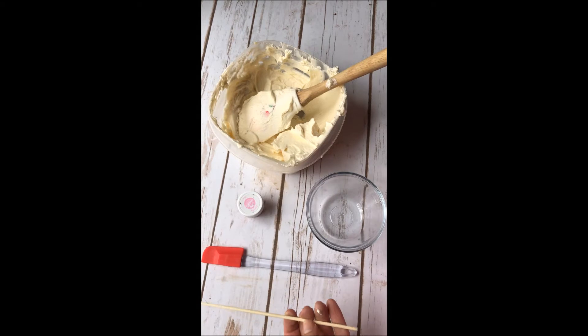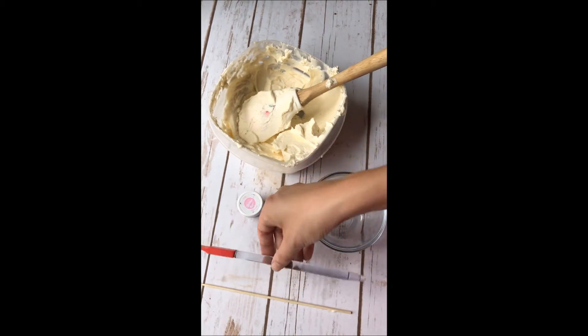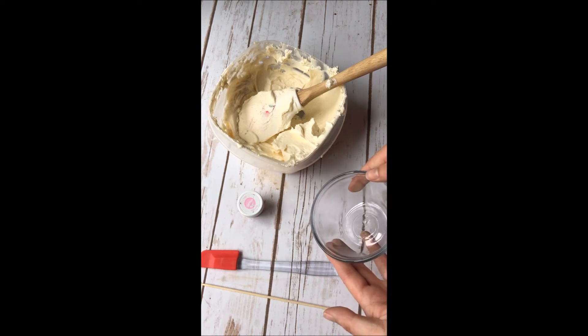To get started, I have here just a cake skewer. You can also use a toothpick, which is what I usually use, but I just happen to have this on hand. I also have just a mini spatula — if you have a normal size that'll work too. I have a small little dish here.